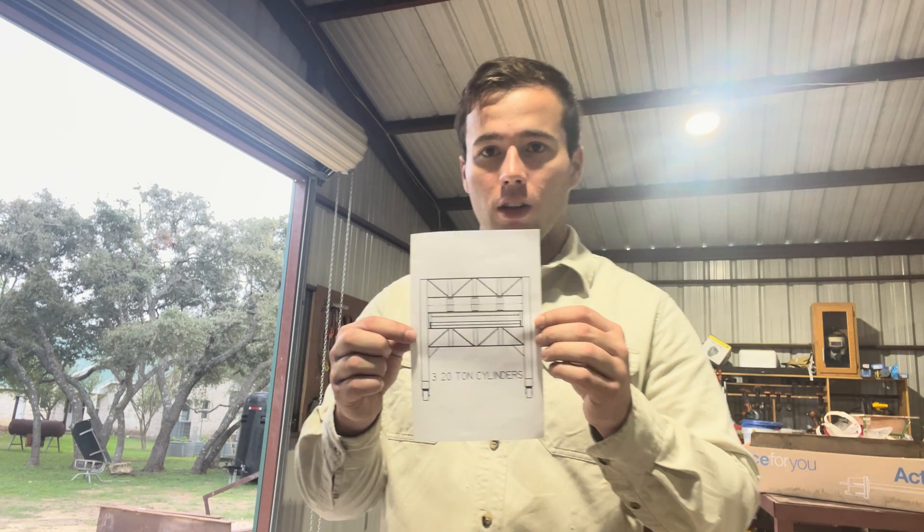Hello everyone and welcome back to the channel. Today we are going to be building a hydraulic press — a 60 ton hydraulic press. It's going to look something just like this.